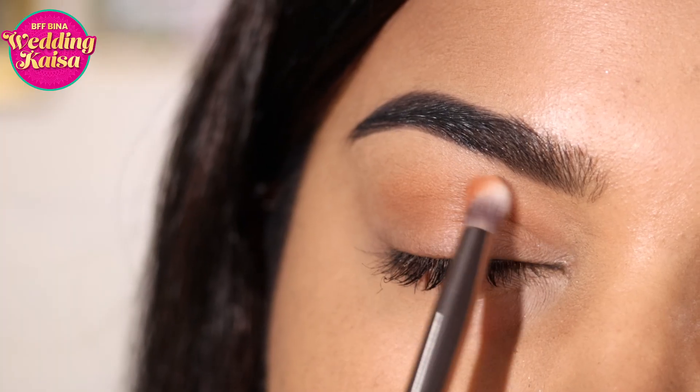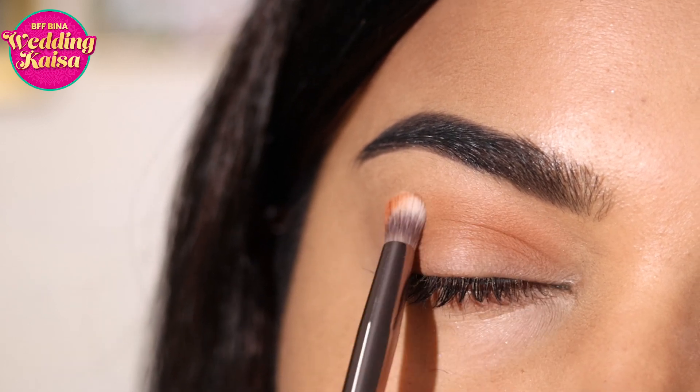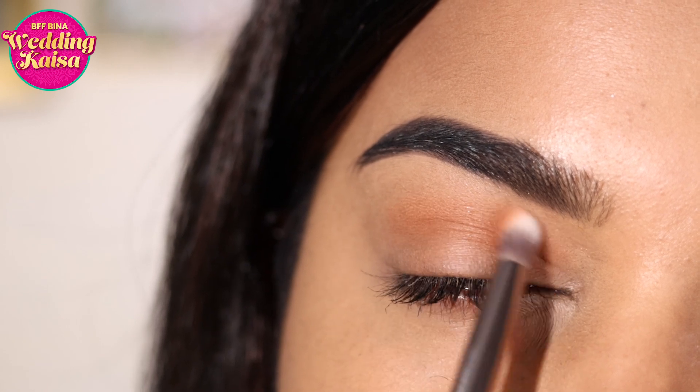Now I'm going to use a peachy brown color and add that right into the crease. This is going to help warm up the look and it also acts as the transition color to blend the colors further as we go along with the look.